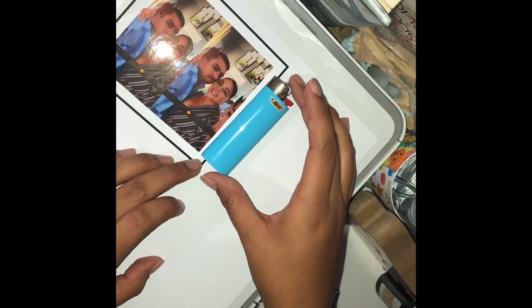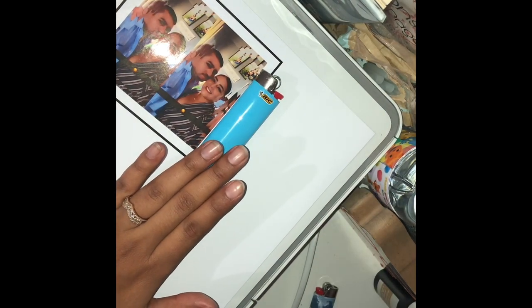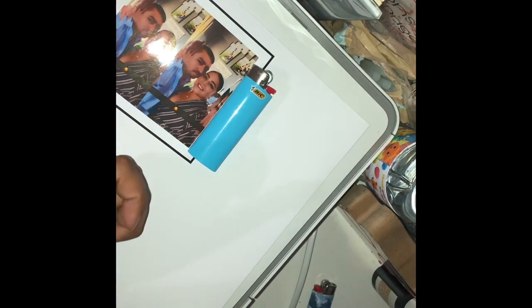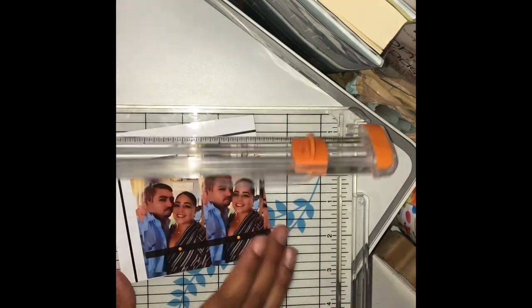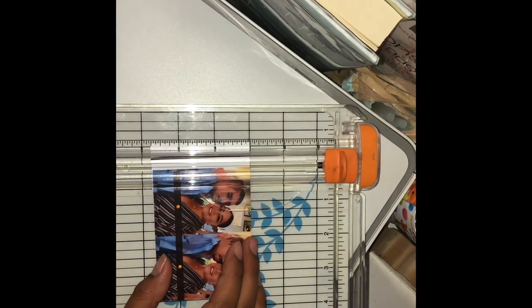Now what you're gonna do is put your lighter on your paper side by side and just measure, then cut off what you don't need. I'm just gonna put my little mark right there. I'm using sticker paper — I got a 50 pack.